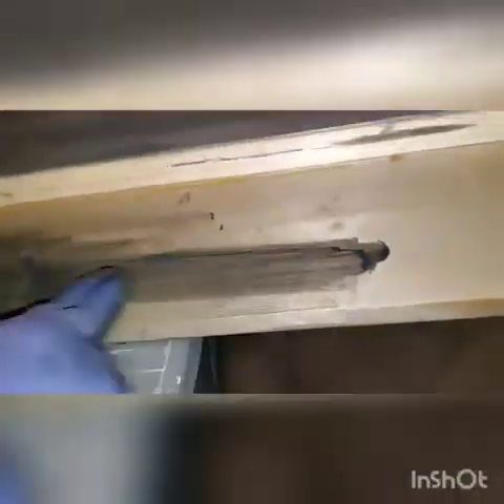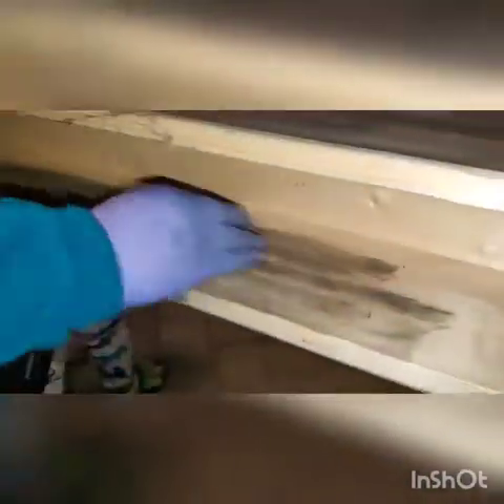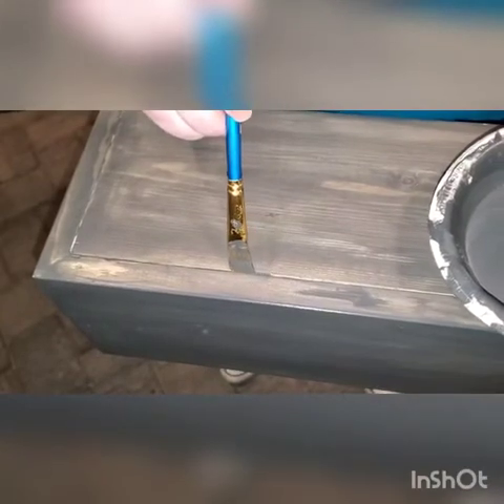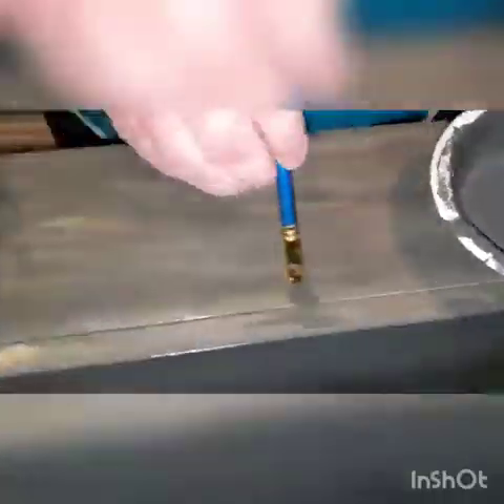Since we didn't do miter cuts all the way around, there were slats in the top that I did have to go in with a miniature paint brush and fill in those grooves. If we had it to do over again, I think I would have my husband do miter cuts all the way around instead.